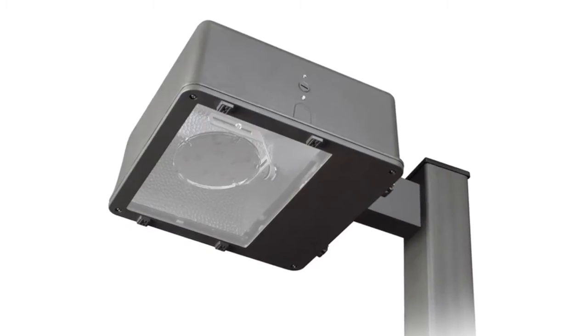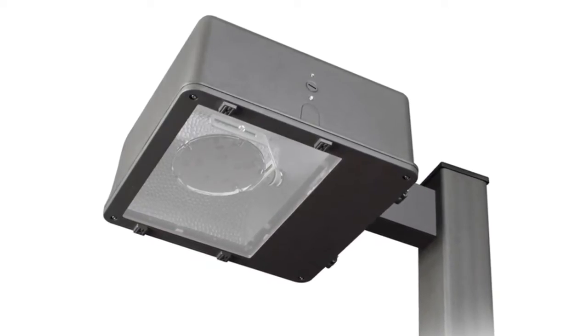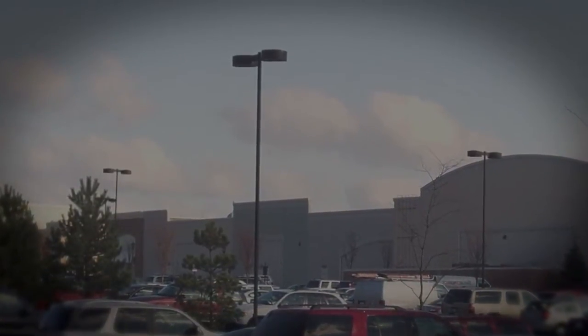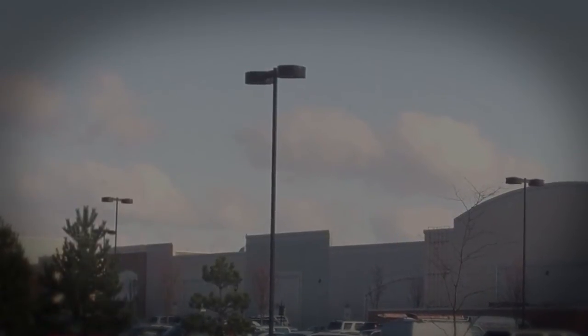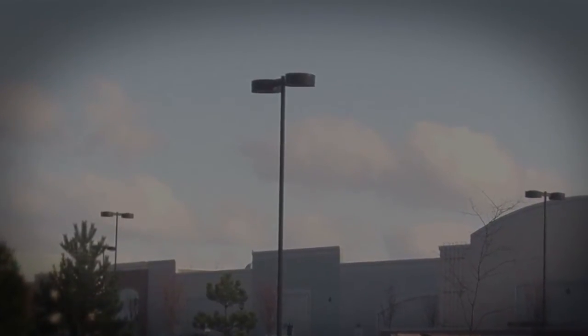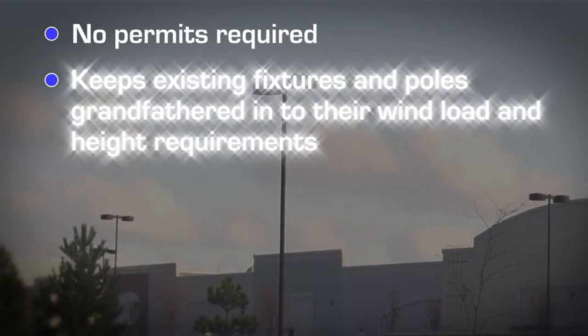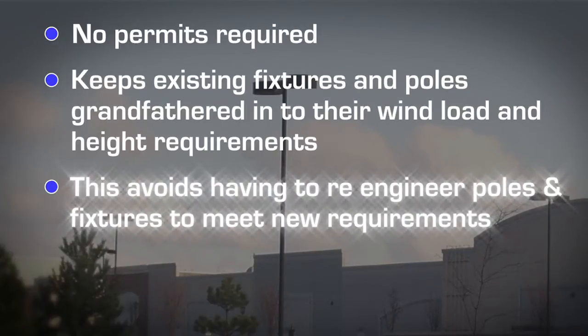The GlobalTech LED Solstice Retrofit does not require the labor associated with the takedown and disposal of old fixtures and the repositioning of light arms. Conversions take just 15 minutes. Retrofitting existing HID fixtures does not require permits and keeps existing fixtures and poles grandfathered into their wind load and height requirements from when they were originally installed, avoiding the need to re-engineer these poles and fixtures to meet new requirements.